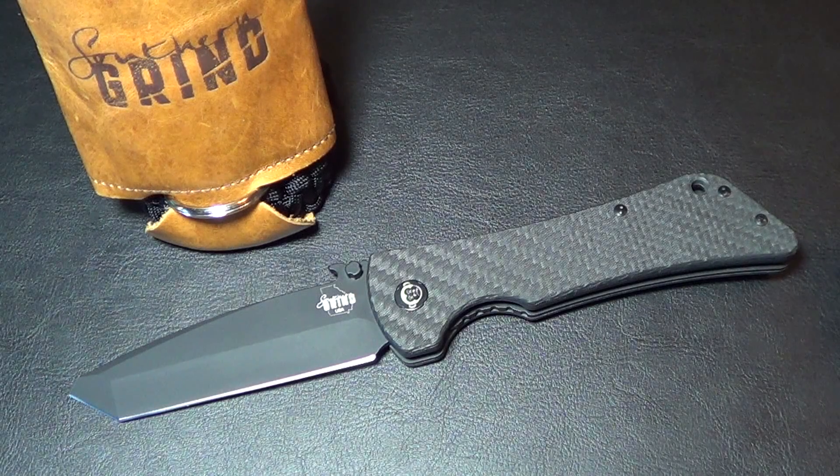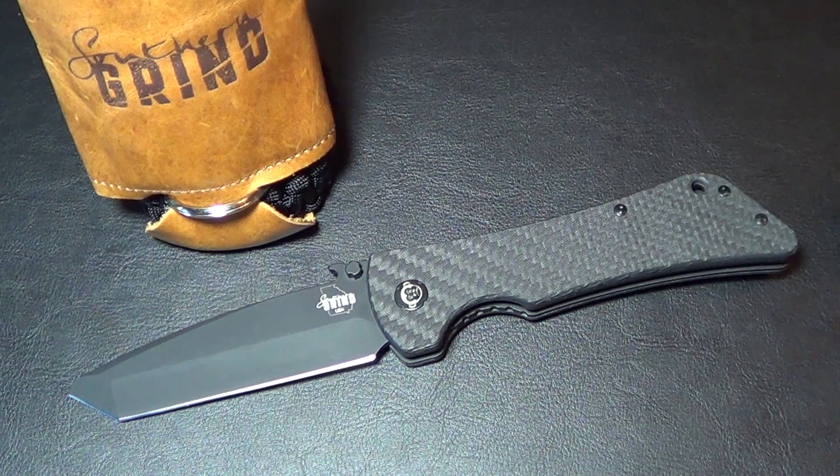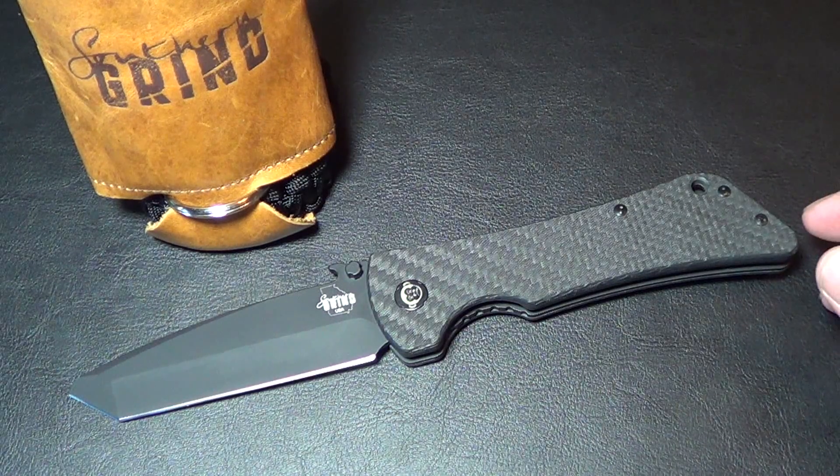Hey folks, got a new knife for you. What I have here is the Southern Grind Bad Monkey. First I heard of this was from Knife Thursday — the boys might have been talking about it, then I checked out the Southern Grind website and they had a couple of these knives.